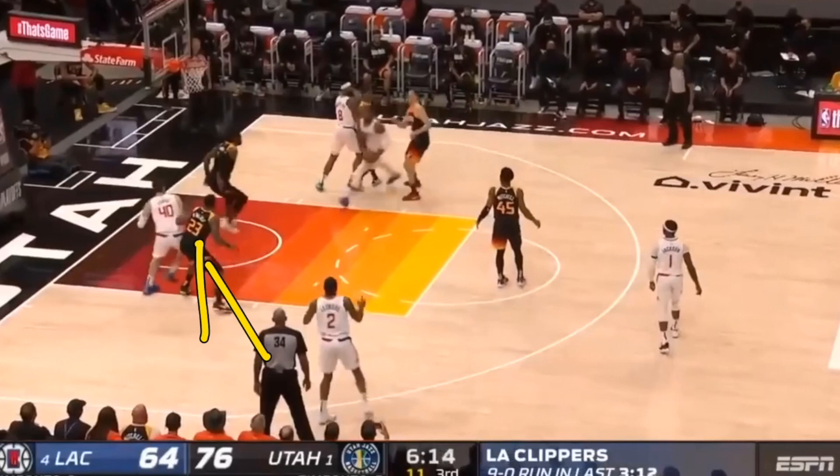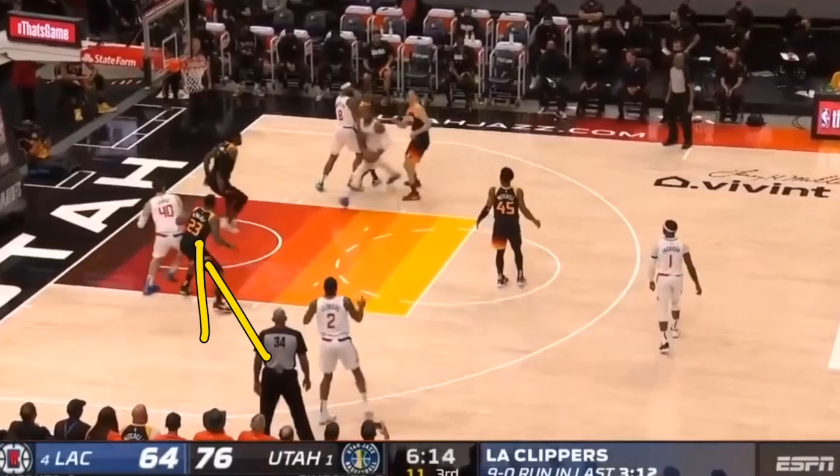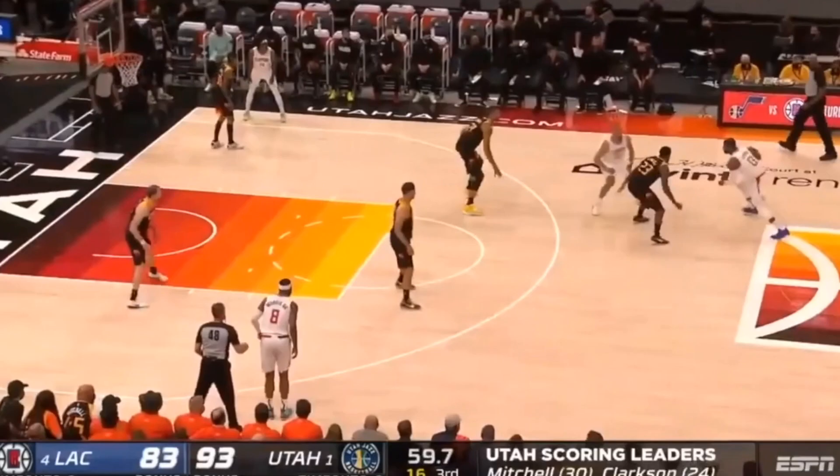As we can see in this man-to-man defense, we see a player helping down, this player is helping out — that leaves Kawhi Leonard wide open, perfect positioning — so that Paul George can kick that ball out and get himself an assist and his teammate a three-point shot.